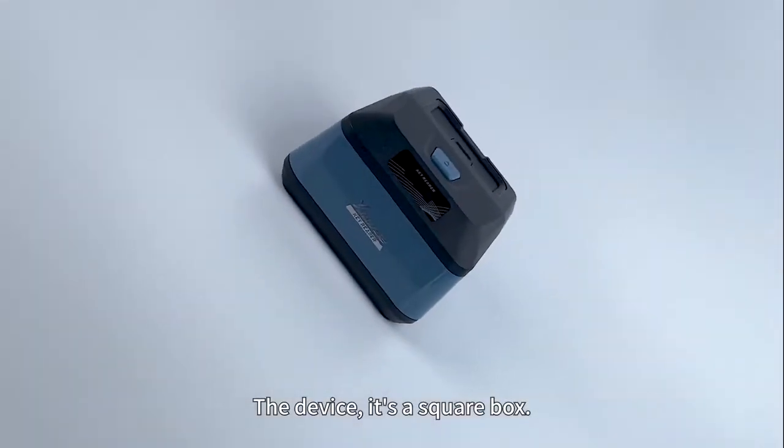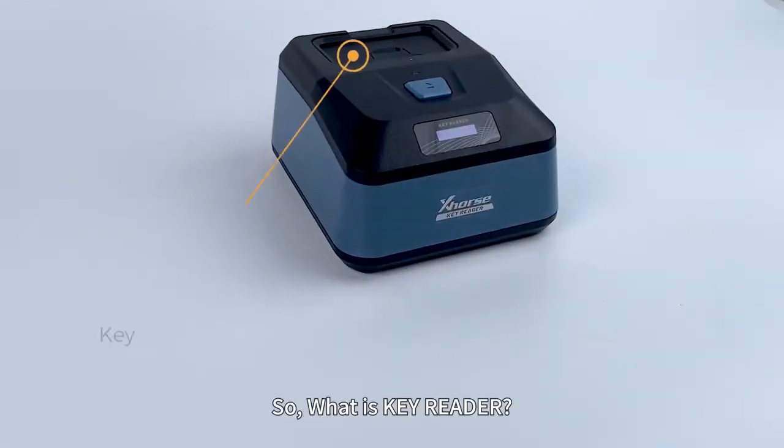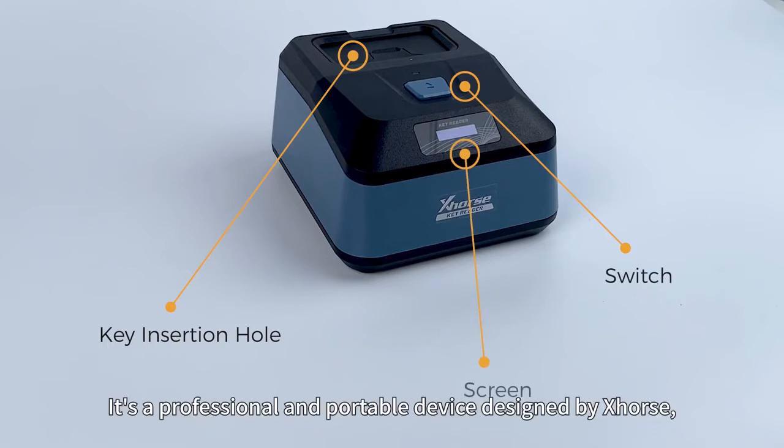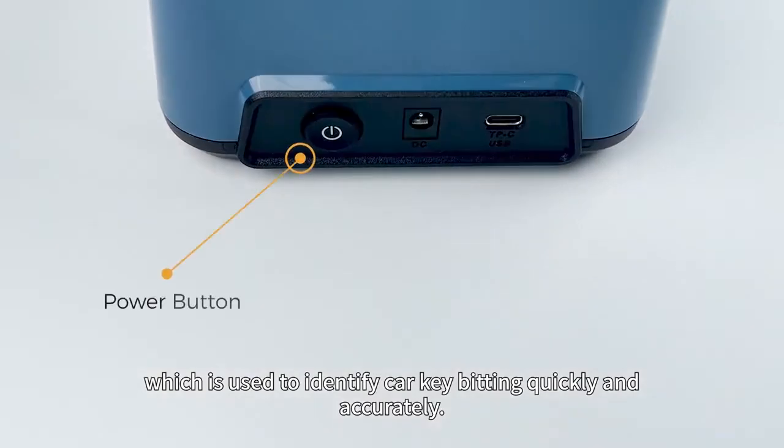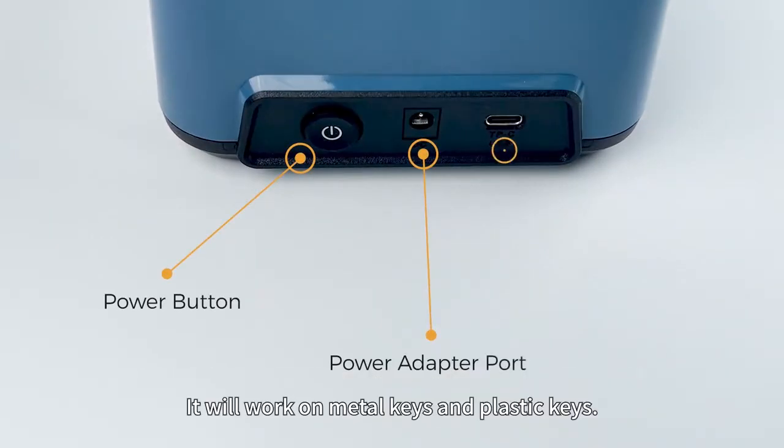The device is a square box. So, what is KeyReader? It's a professional and portable device designed by X-Force, which is used to identify key bitting quickly and accurately. It will work on metal keys and plastic keys.